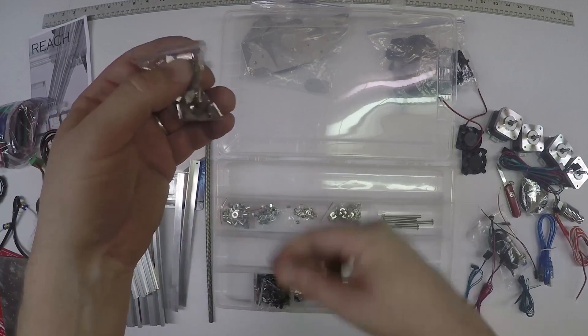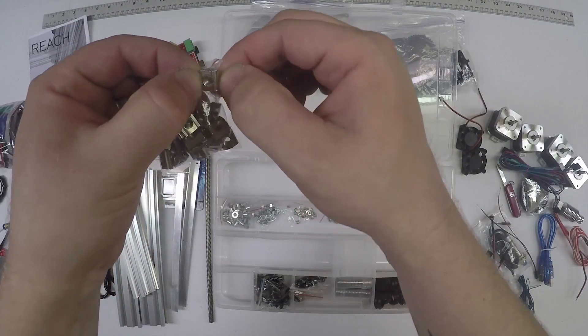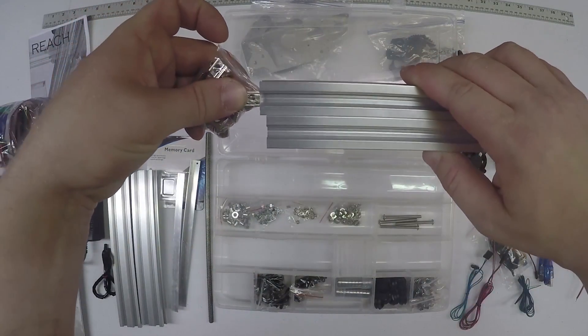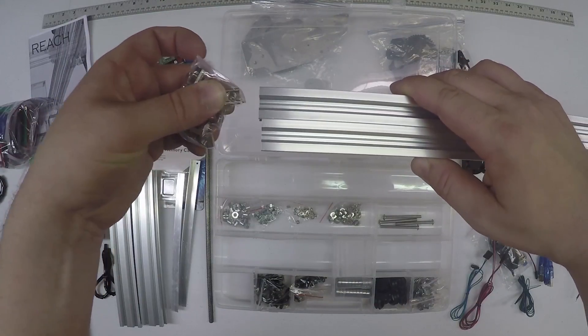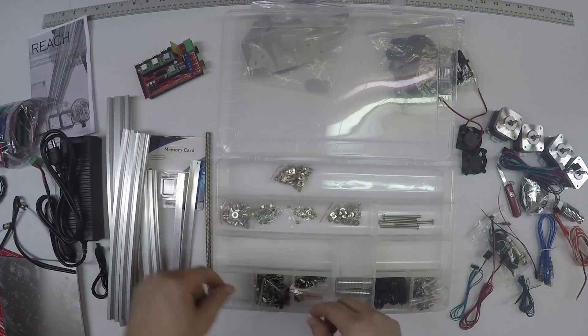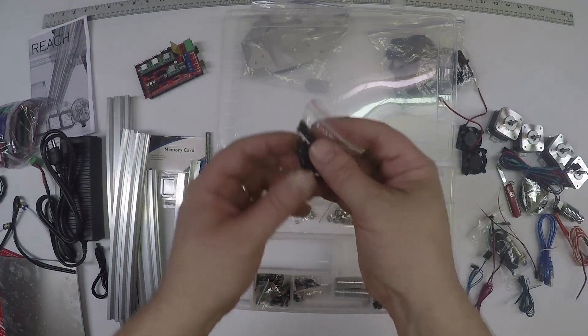These are T nuts - these are the thicker T nuts that slide into these aluminum pieces. They just slide in there and the bolts come down through them. You've got a bunch of those.